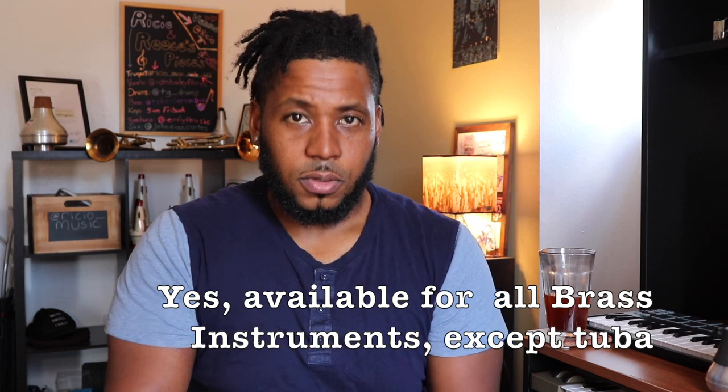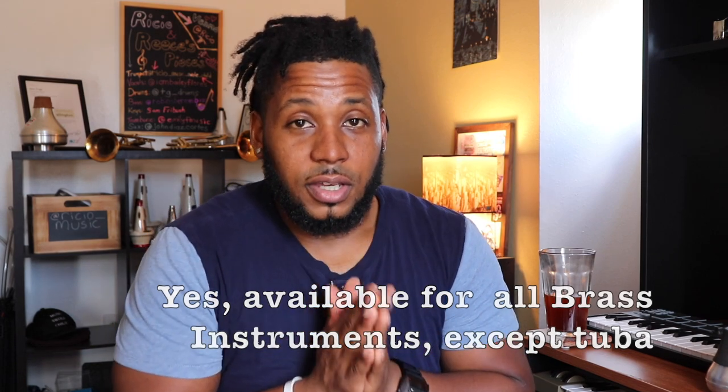Thank you for tuning in to our discussion about practice mutes and why it would be beneficial for you, your student, or you as a trumpet player to have this mute. They make them for trumpets and trombones, and possibly other brass instruments. If you liked this video, go ahead and give it a like, and share it to somebody so we can bring this information to others and grow the channel. Check out the Best Brass practice mute.